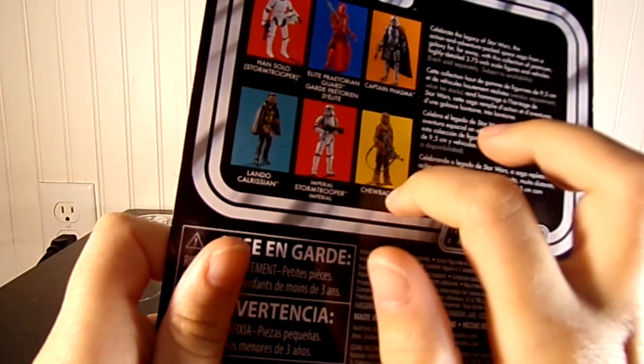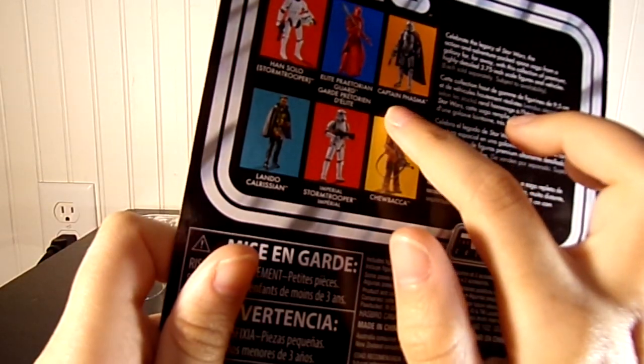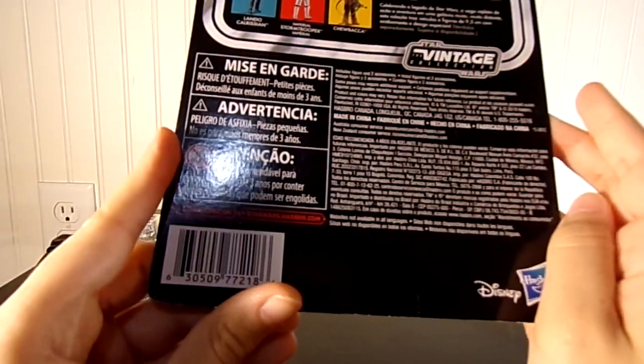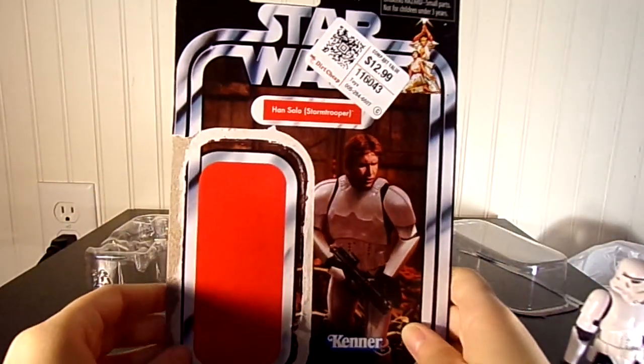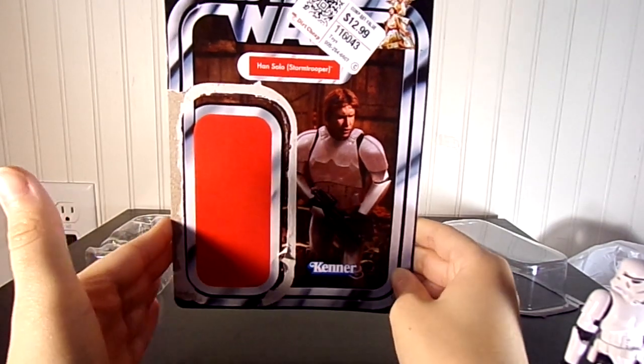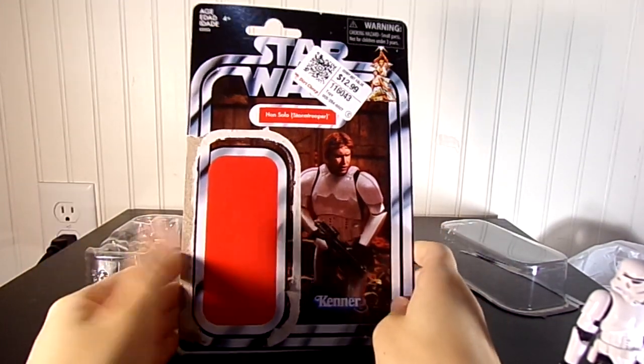And then there's Lando, and Chewbacca, and these other guys. It's a great figure — I recommend you get it. It may kind of just look like a simple release, but I actually think it's worth getting. Thanks guys.